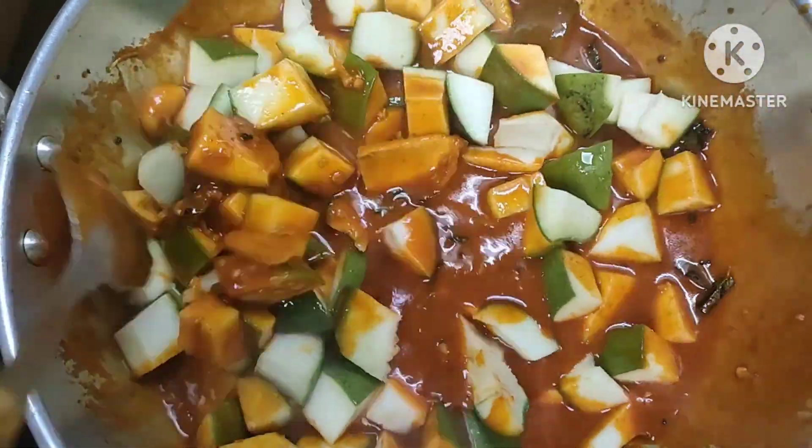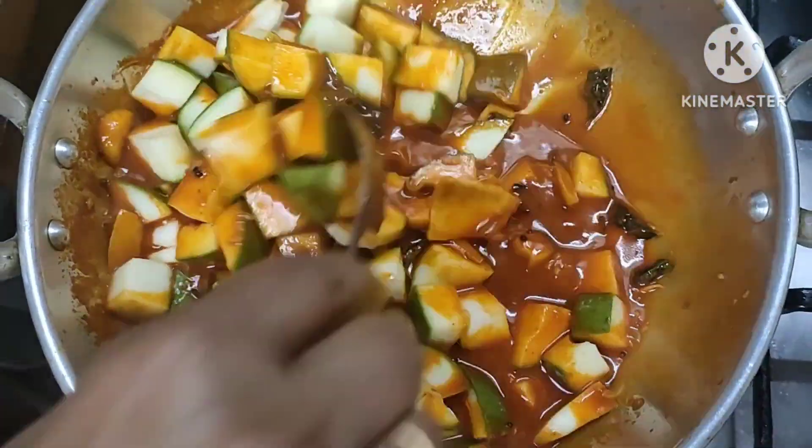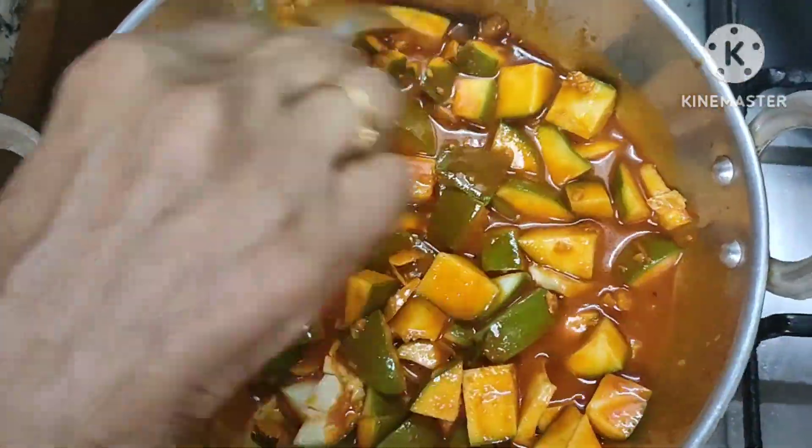Put the manga into the oven. Add the manga into the oven.